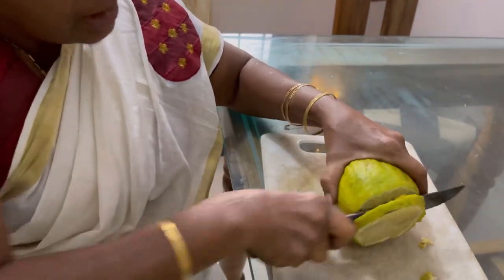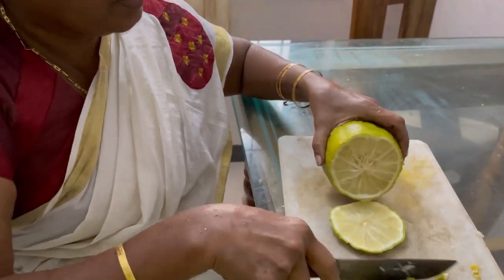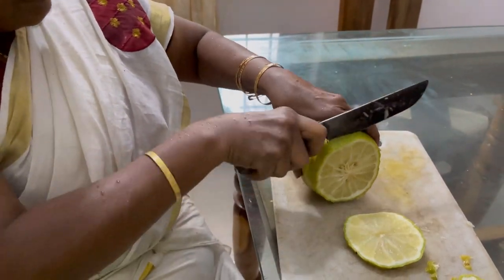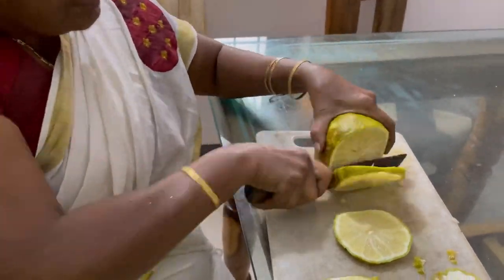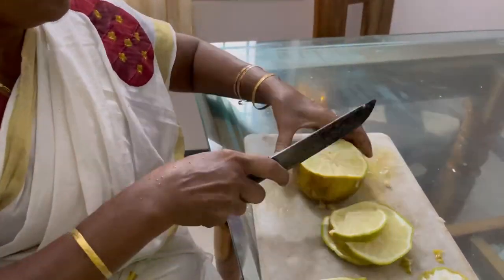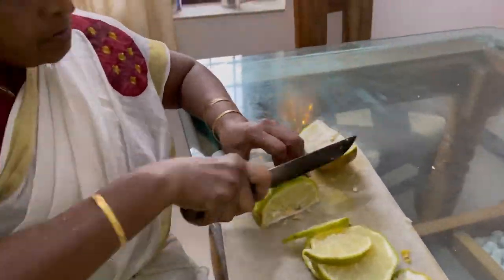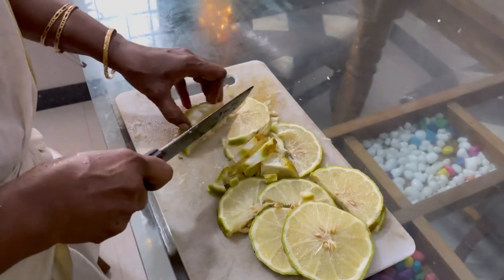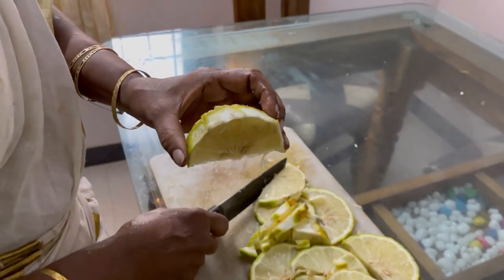I am going to add a little bit of salt. We will cut the egg in the pot and add the egg in the pot.